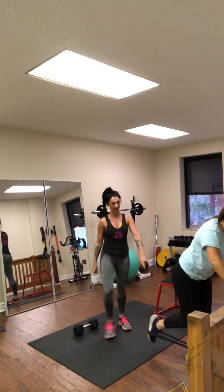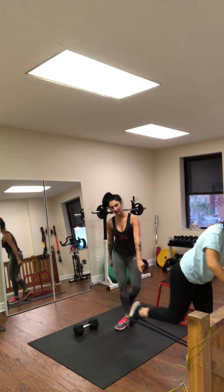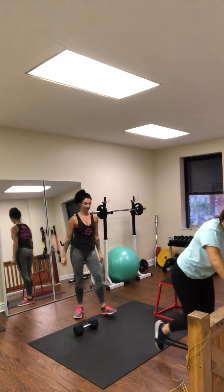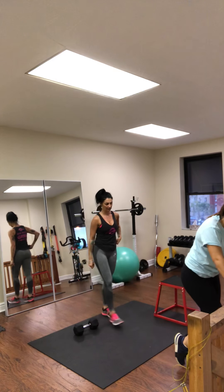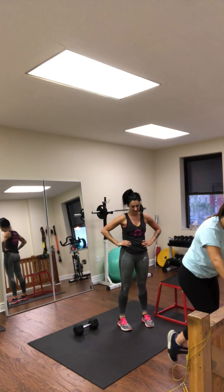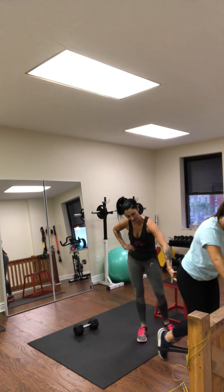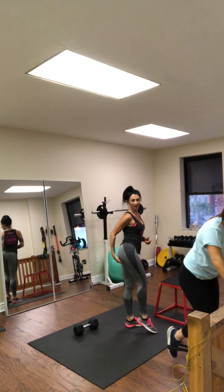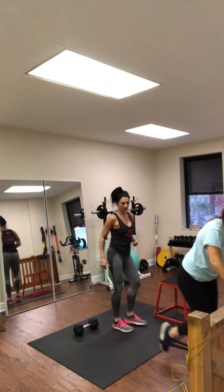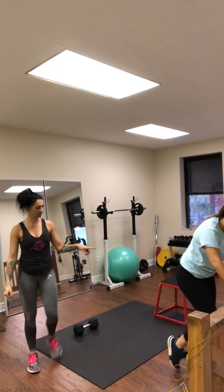There you go — 2, glutes and hamstrings. Just remember, 20 reps. She works through reps 6 through 20. You really feel it at the hamstring-glute connection — it gives you a shelf between your hamstring and your glute.